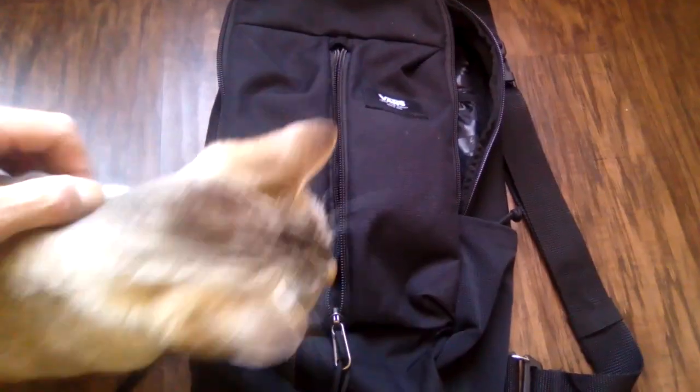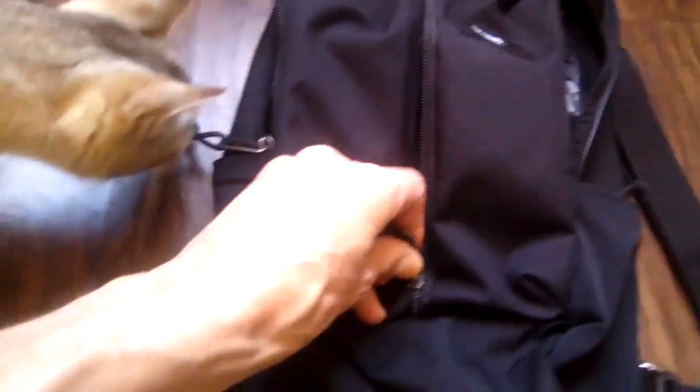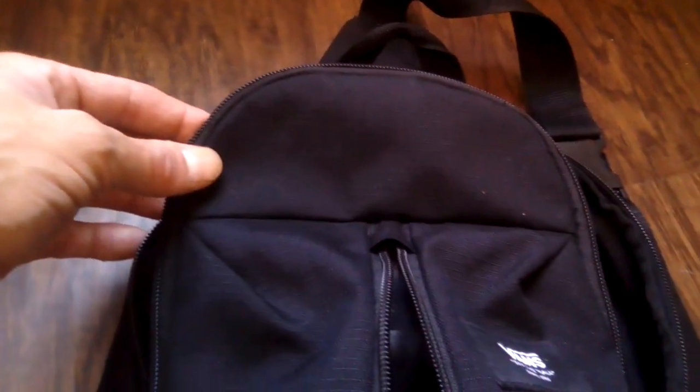Okay, Vans crossbody bag review — I think my cat's gonna help me. Very good zipper, the quality and the way it's made is excellent. There's a big pocket right here, and I think they could have put a sunglasses pocket there for their Vans sunglasses — just an idea. There's also a big pocket back here, big enough for a tablet.